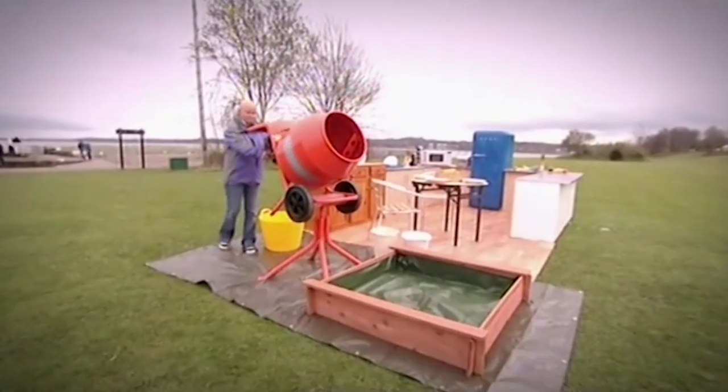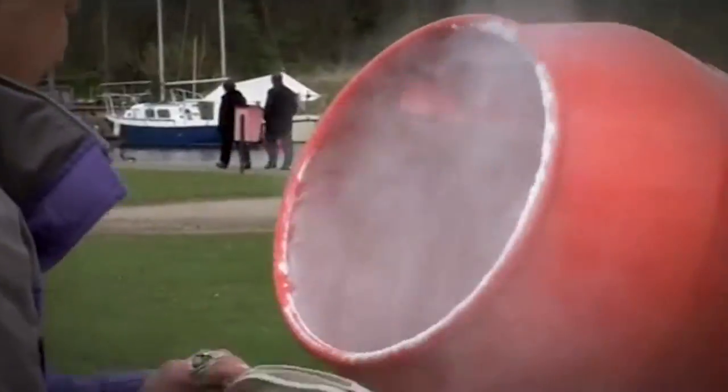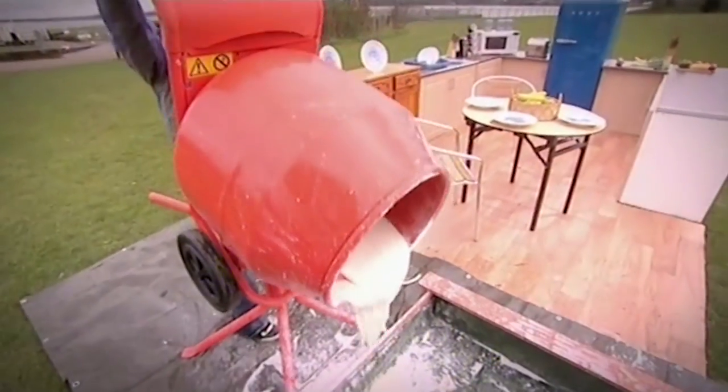Into a heavy duty blender, or cement mixer if you have one handy, add your cornflour to an equal measure of water. I'm using 125 kilograms of cornflour and 125 litres of water, and I've got a kids' paddling pool in which to pour out my churned mixture.